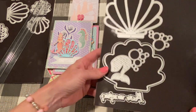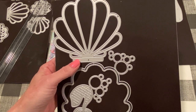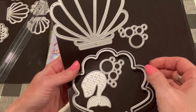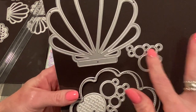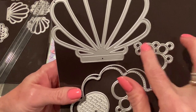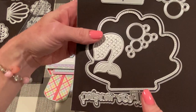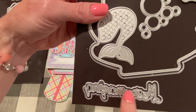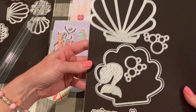The next one is called the Large Seashell. It's large and designed to be a shaker, and it's also perfect for a mini album. It comes with the base piece, the layering stitched piece, and a layering piece to make it into a shaker. It also cuts out bubble pieces — a frame of bubbles and individual circles. Even if you just need some small to medium circles, you can use that die for that. It also comes with the word Mer-mazing with a shadow piece, which is really nice.